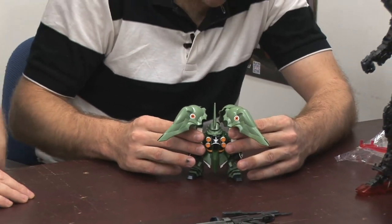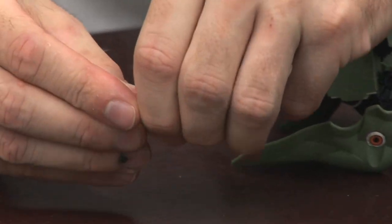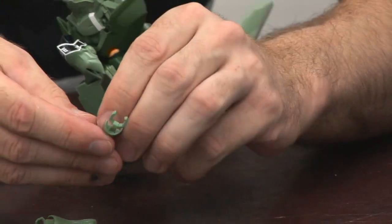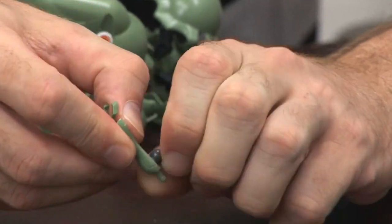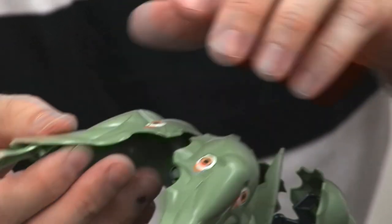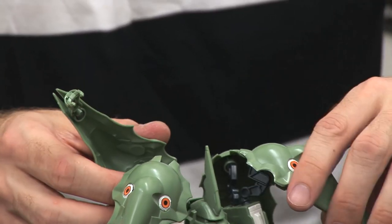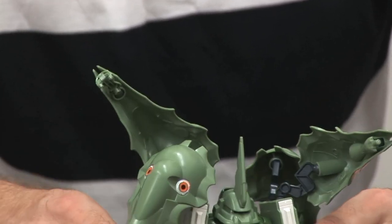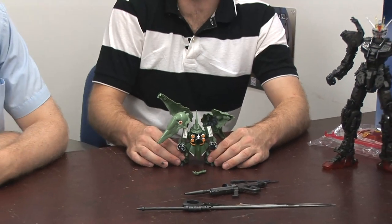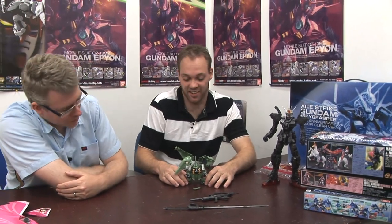I prefer actually the SD version because the head seems to be better set up than the HG version. That is cool. And you can even — hopefully we can get a good shot of this — if you pull this out here and take off the poly cap, you can actually put it in this groove going this way, and have them come out like they do in the show. So you can store the binders one of two ways. This appears in the TV show — Gundam Unicorn. It's actually one of the first suits you see in the very first Gundam Unicorn movie, and it kicks ass.